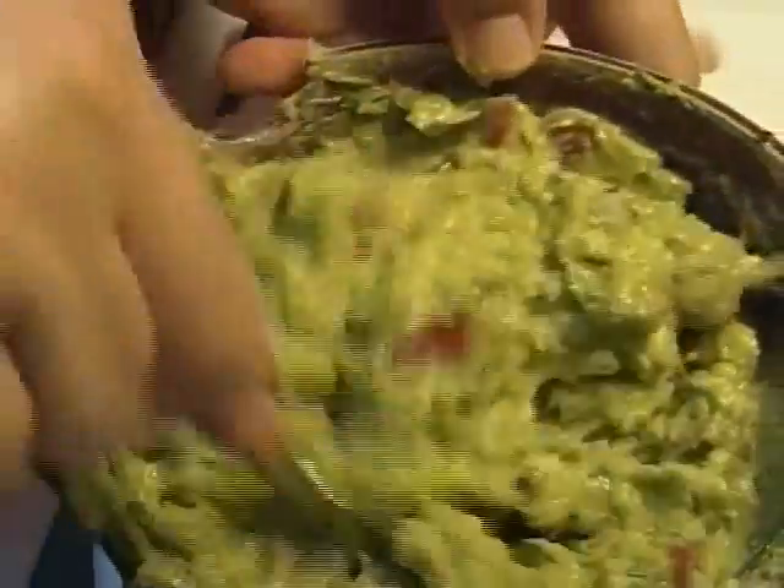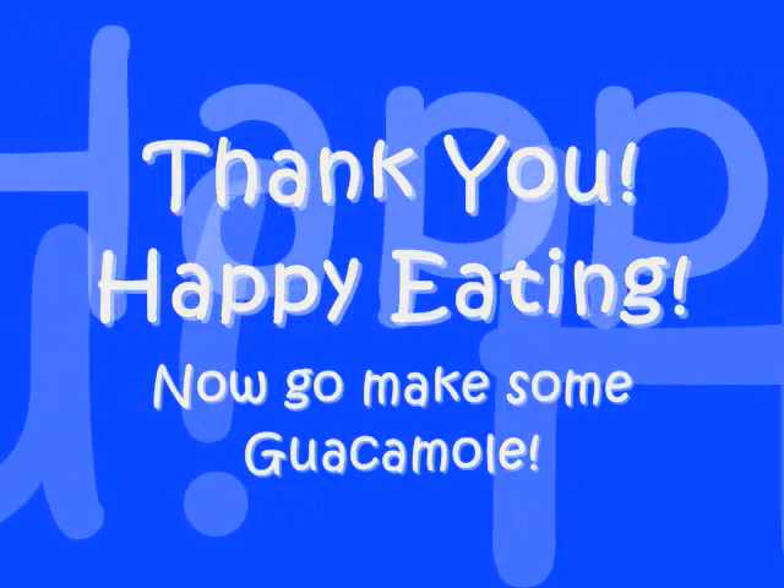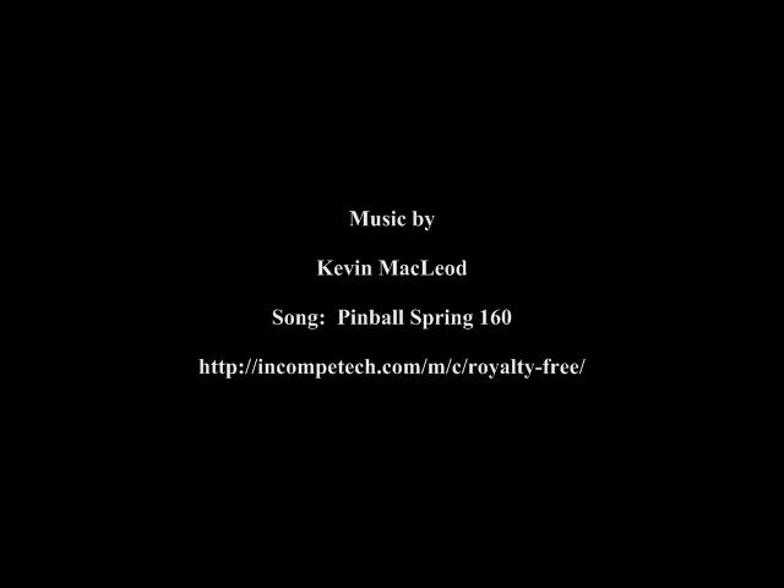There you go folks, that's my guacamole. I hope you try it and I hope you enjoy it. See ya, bye-bye!